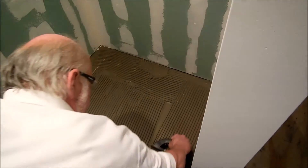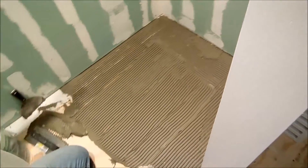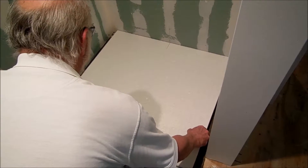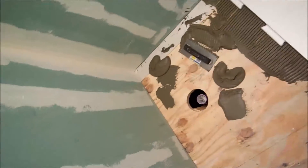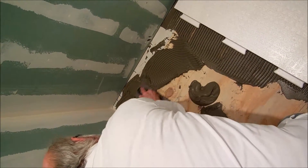That looks pretty good right there. John, hand me the piece right there. I'm just going to put it in — I'm not going to push it down real hard just yet. Do it like that, let it sit for a second. Now I'm going to go ahead and mud the other side.